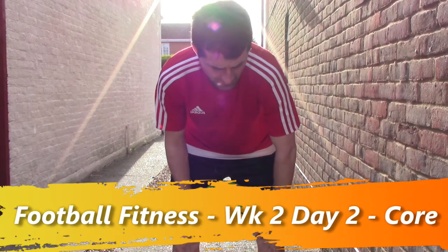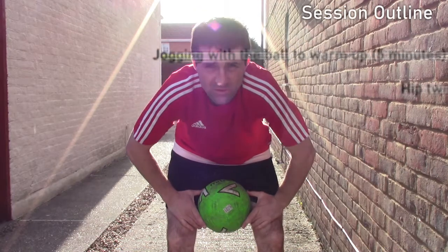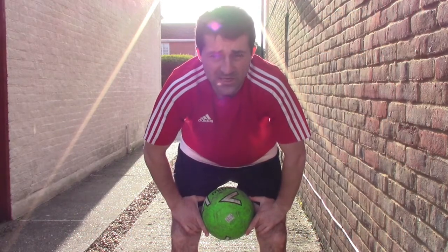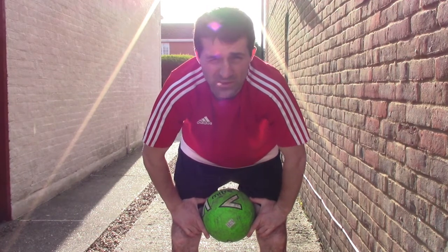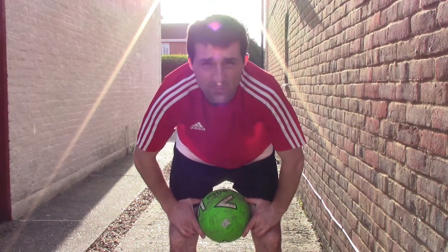I'm doing some core exercises now, looking at things like the obliques, the ab muscles, and all the other muscles that constitute the core. To improve your stability, strength, any kind of twisting motion or rotation of your body, and also helps aid your upper and lower body strength as well and help prevent injuries.